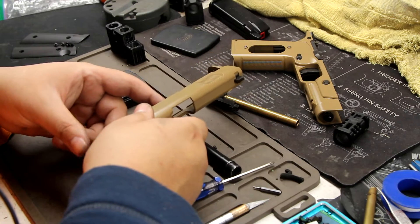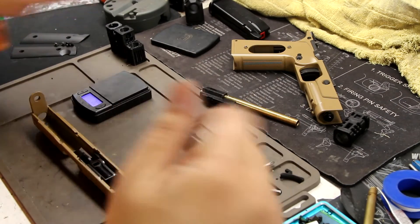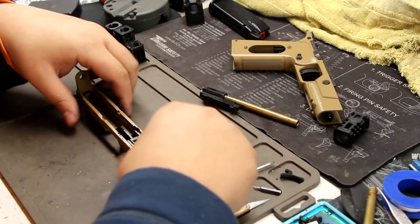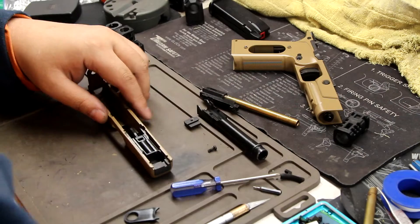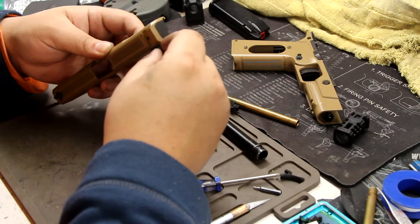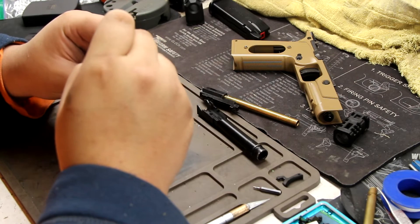I want to stock up on loading nozzles too — that's the only thing I haven't done. I've been testing the gun but I haven't researched where to buy extra parts. I'll probably reach out to the company or check Evike to see where we can get parts. This gun is fun to shoot, it feels good, it looks cool. When you've been airsofting for so long, sometimes you just want to shoot something besides a Hi-Capa or a Glock.